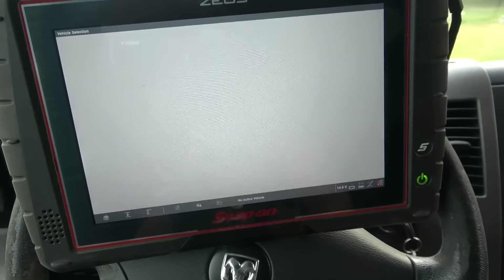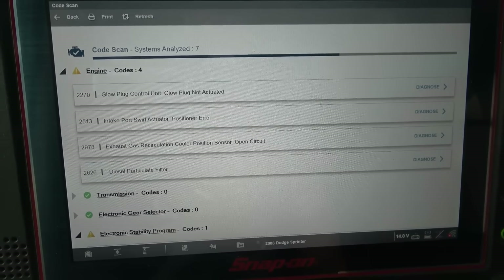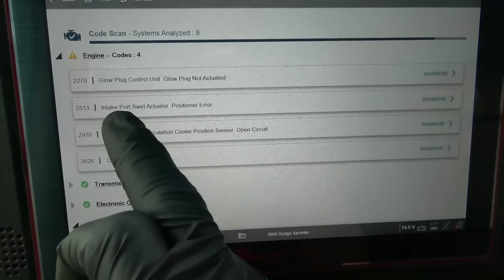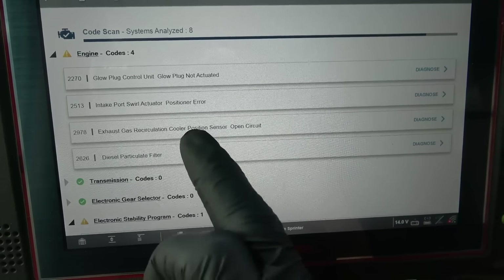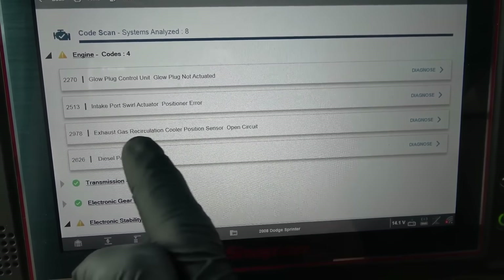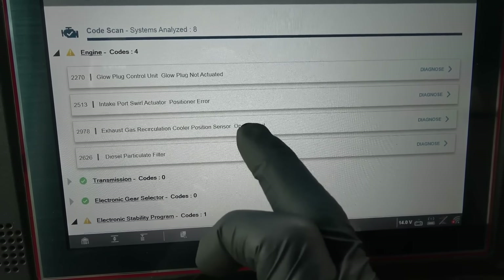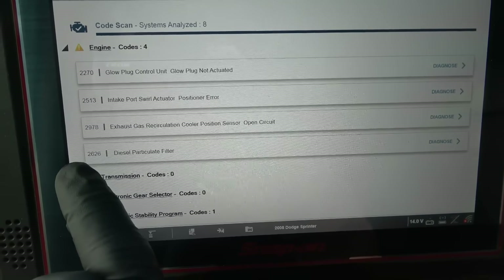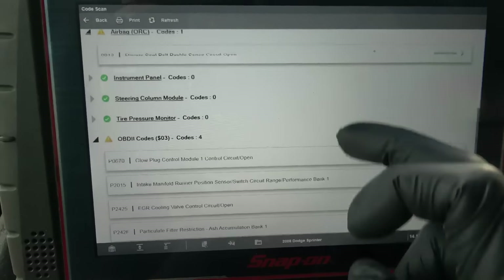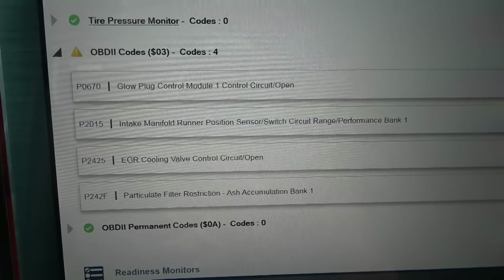We might have low boost codes based on how this van is driving. Right off the bat we have four trouble codes in the engine computer. The first one is P2270 — glow plug control unit, glow plug not actuated. The second code says intake port swirl actuator position error. The third one says exhaust gas recirculation cooler position sensor open circuit. It looks like the EGR valve position sensor circuit is open. And then we have the classic P2626 diesel particulate filter code.